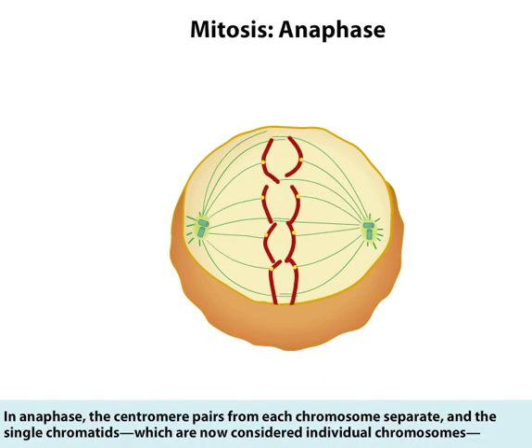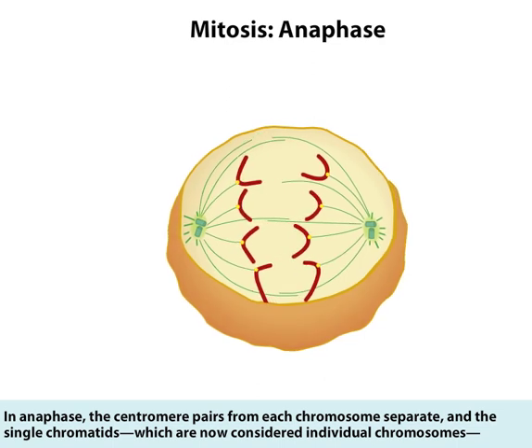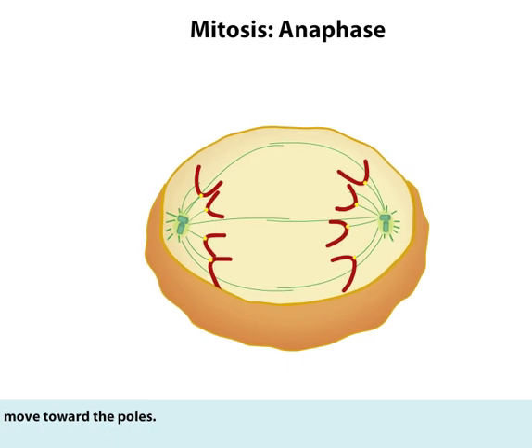In anaphase, the centromere pairs from each chromosome separate, and the single chromatids, which are now considered individual chromosomes, move toward the poles.